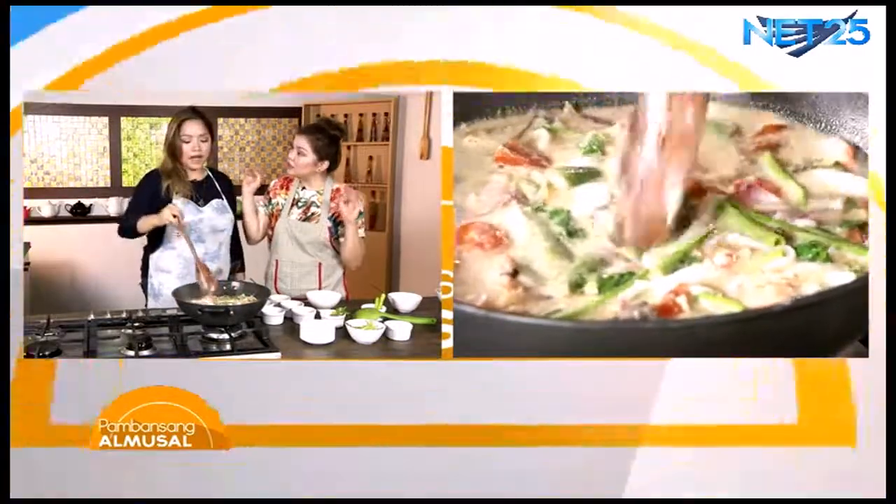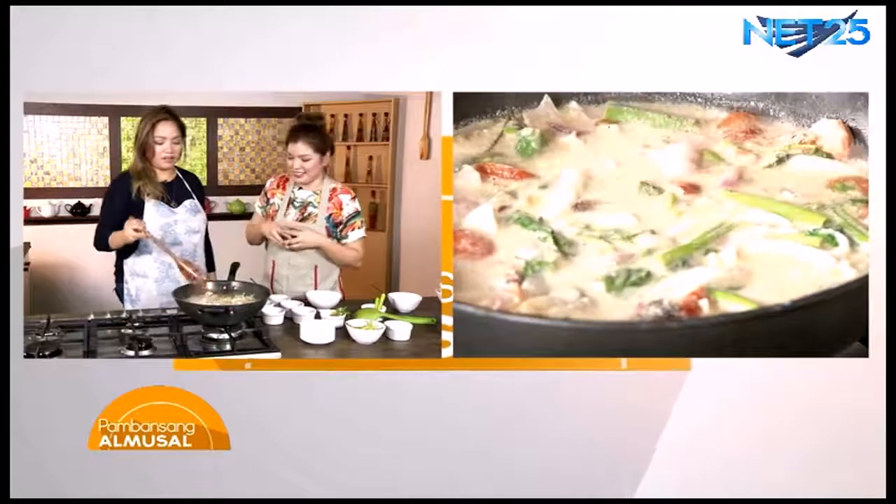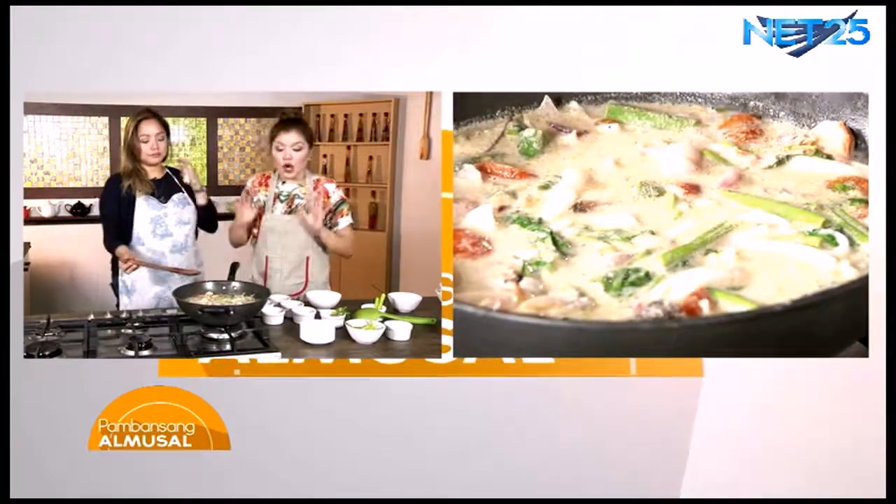Hint: kapag tag-ulan, mura ang wansoy. Sa manamig kasi siya. At mahal naman ang sibuyas. Antay lang nating kumulo, then ready to serve.